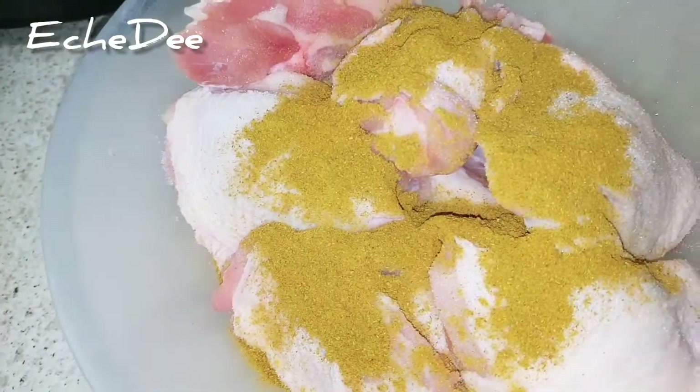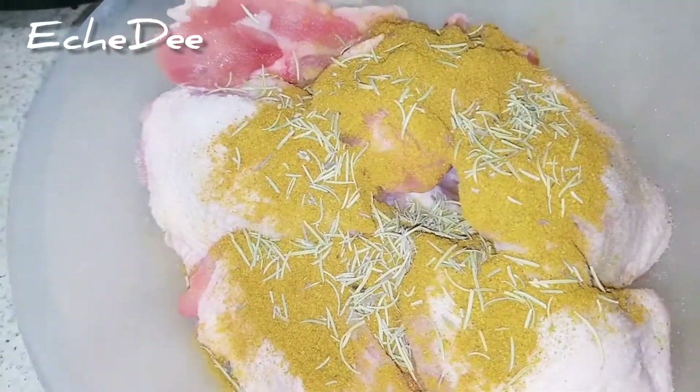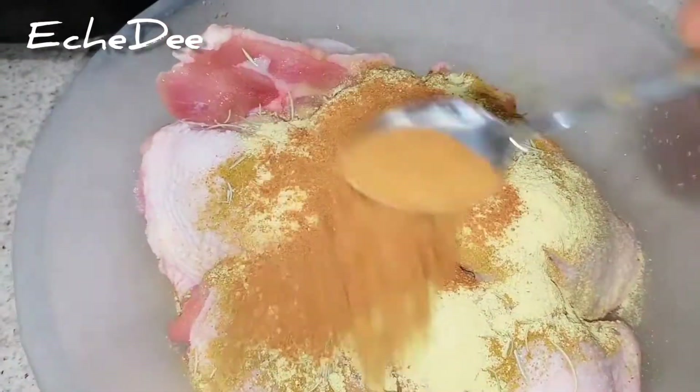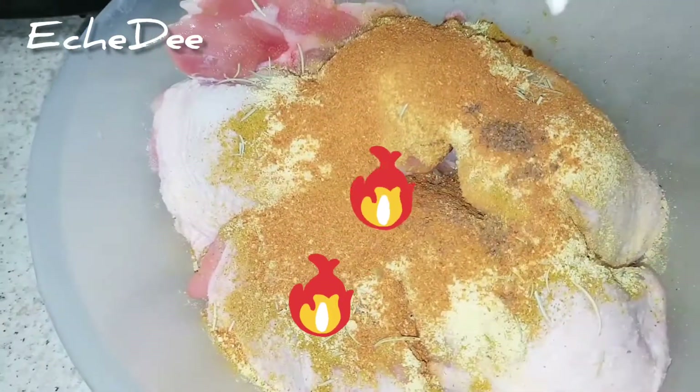I'm seasoning it with salt, curry powder, rosemary, chicken stock, and a stock cube. And not some pepper — lots of pepper. I love spicy food!